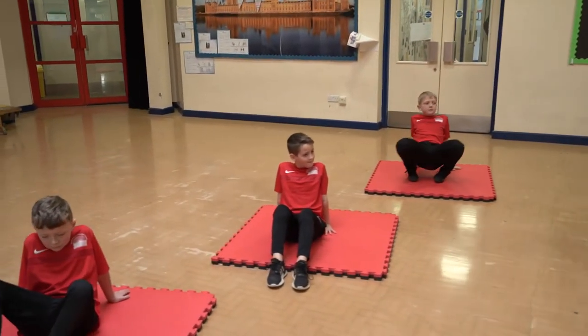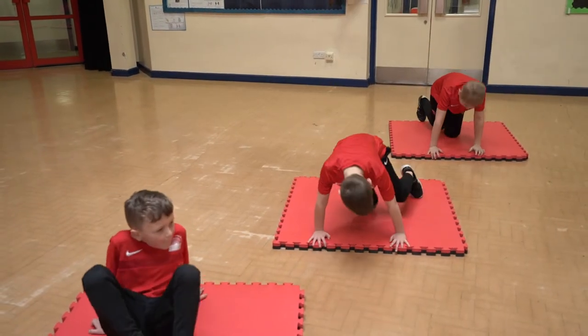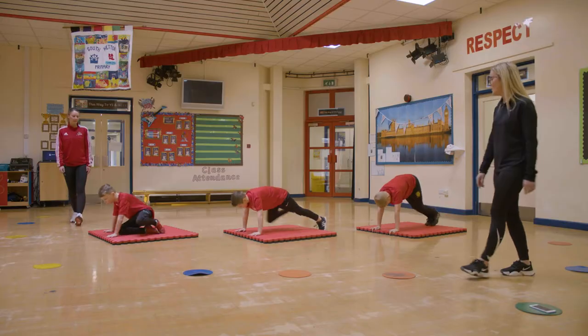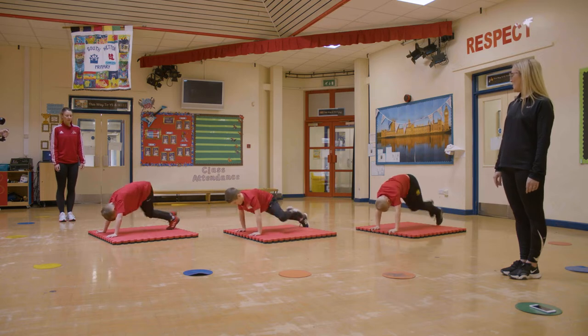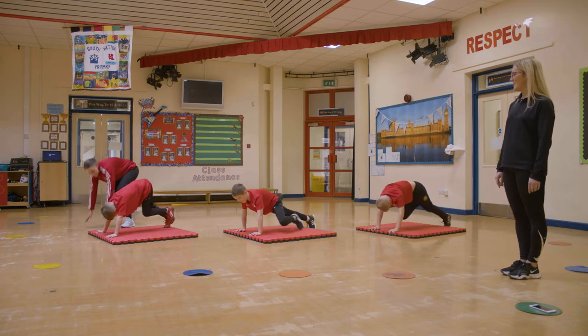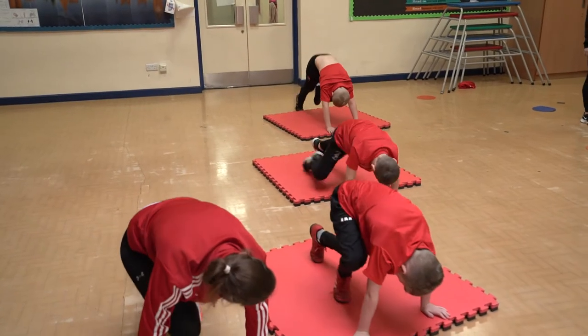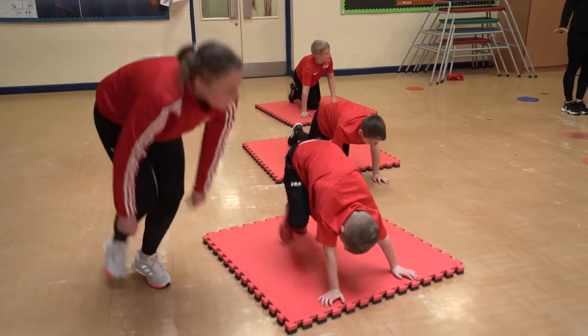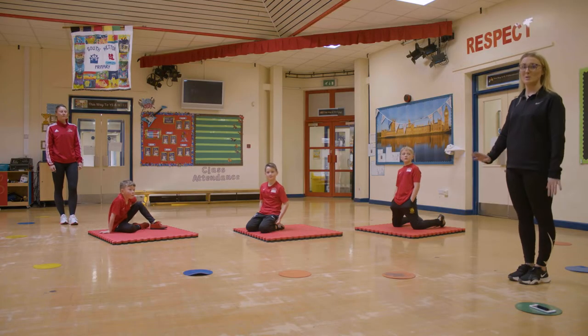Mountain climbers — we're going to demonstrate our mountain climbers for you, that's 10 mountain climbers. Off you go. One, two, three, four, five, six, seven, eight, nine, ten. Again, we've got the different intensities going on — some at speed, and some taking it slow as well.